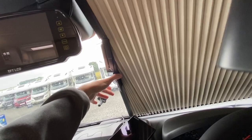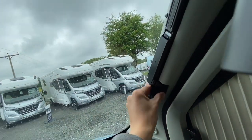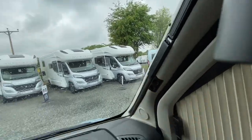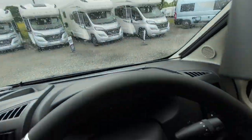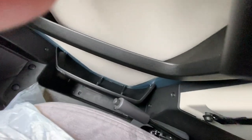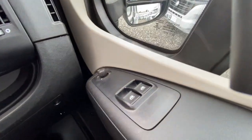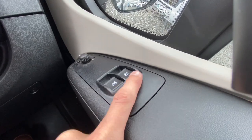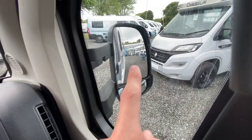Do take the sat nav off if you've got the sat nav fitted with a style pack, or your dash cam, or anything obstructing the blinds. Coming down to the cab, you've got your handbrake to the right.